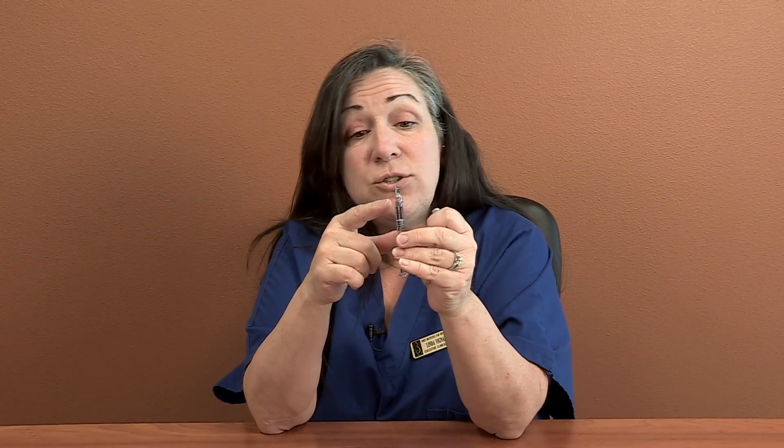The only thing I would suggest you do is get the air out of there. That air is just so the medicine didn't spill out while it was moving around. So you're going to want to get that air out and get the medicine right up to the tip of the needle. Then set the shot down and get yourself ready.